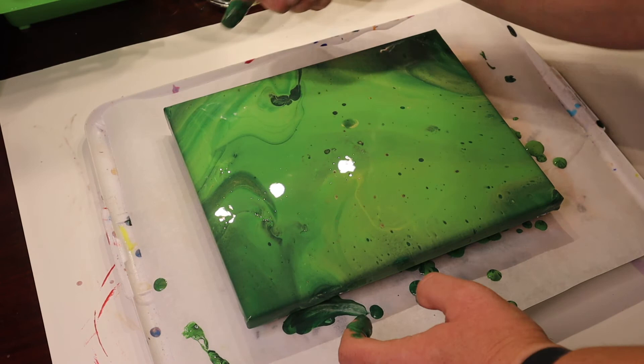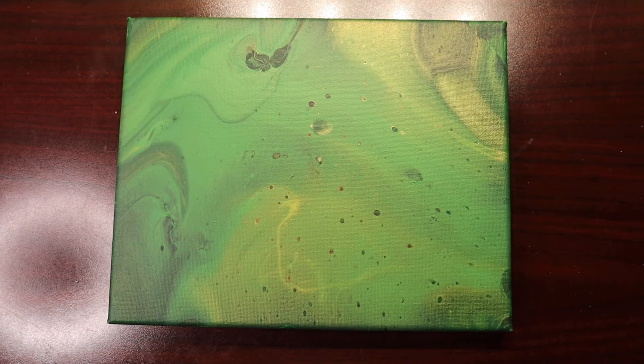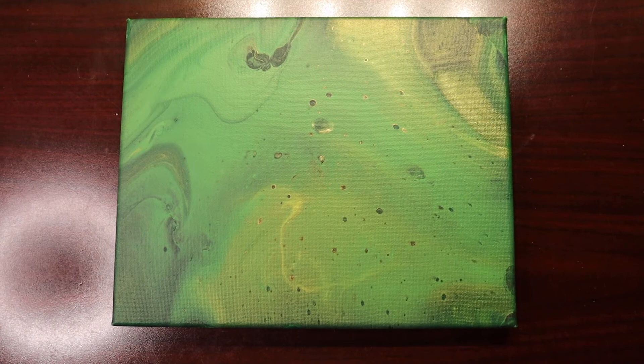So there it is. We'll let it dry and we'll be back to see what it looks like once it's dry. There it is — the green and gold St. Patrick's Day themed flip cup paint pour. That is a mouthful.